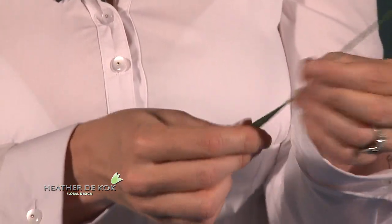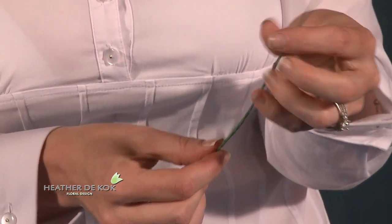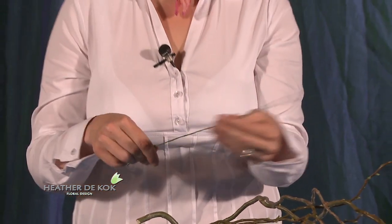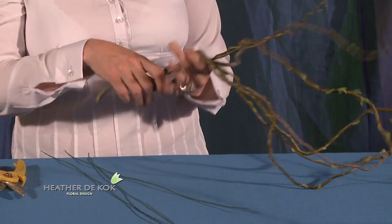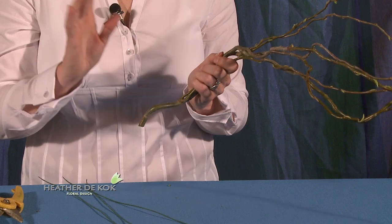You don't want to wind it little by little. You really want to cover it quick and fast and get it to go. So there you have it — beautifully taped. Good mechanics is very important in floral design. Now I just grab some curly willow, which I love because it's just such an easy thing to do an armature with.